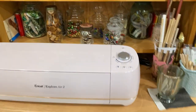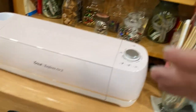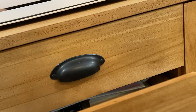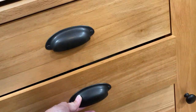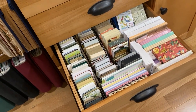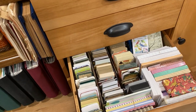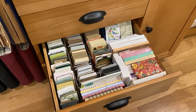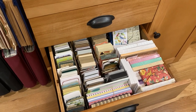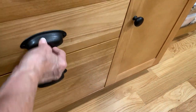Here's my Cricut — I don't use it very much anymore, I used it more for scrapbooking. All of my Cricut paraphernalia is in this drawer, and this other drawer is more Cricut paraphernalia. This drawer is my playing cards that are only partial decks — not a full deck, I've either given some away or they were given to me that way. Over here I have notepad stuff.